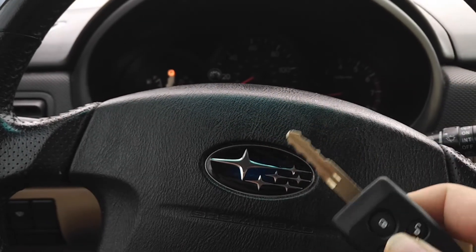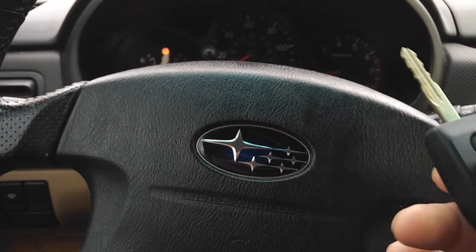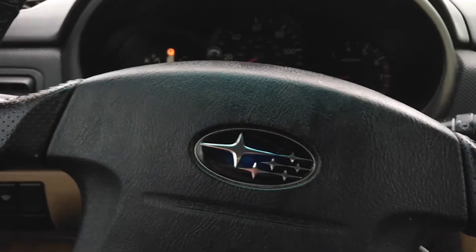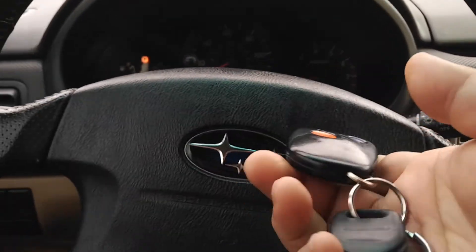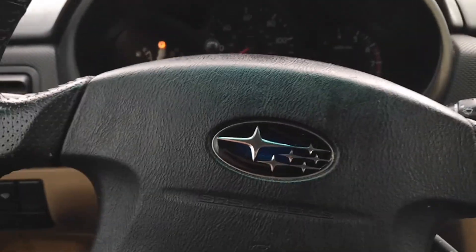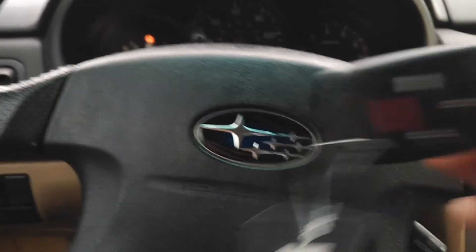This confirmed that this does work, at least for the 2003 Subaru Forester. So if any of you have this older car and want an updated key, this is a good route to go — everything all-in-one instead of the old-school separate key fob setup. Hopefully I'll update you when the decals come in and show what they look like.